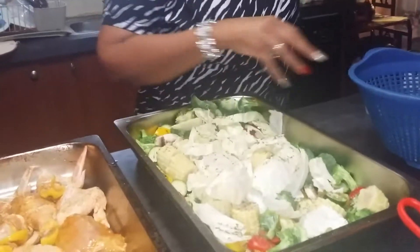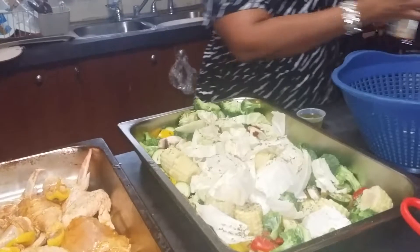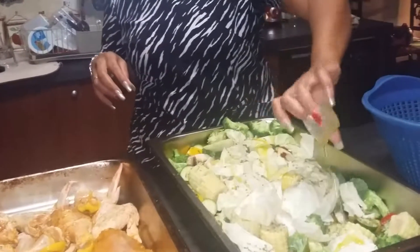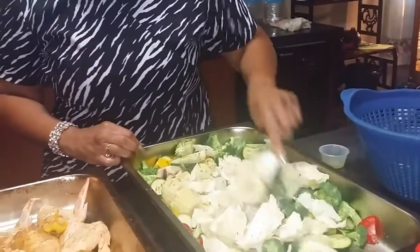And I'm going to add about two ounces of olive oil, just like this. And I'm going to stir it together just to mix the olive oil in. If you do a small serving, it's much easier than this.